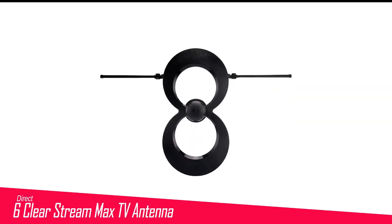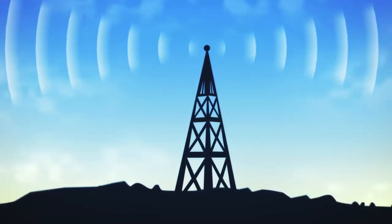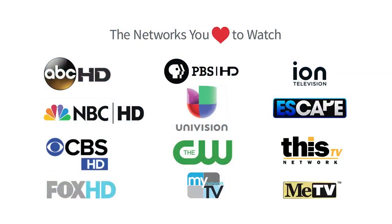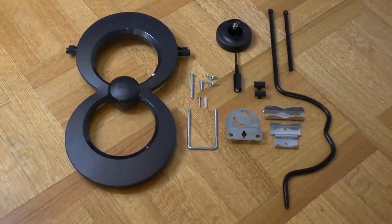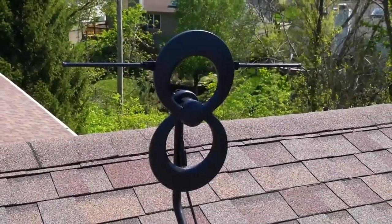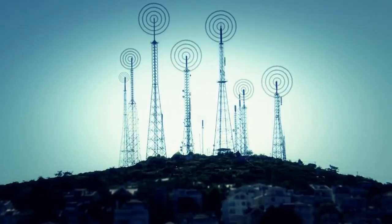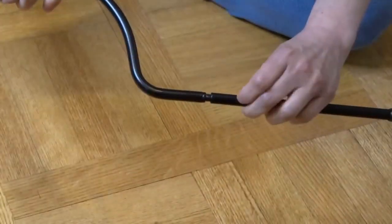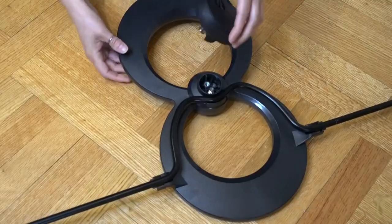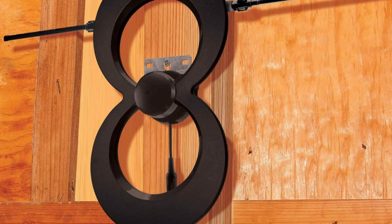Number 6 in my list is the Antennas Direct Clearstream Max V TV Antenna. While its aesthetics may leave something to be desired, the Clearstream Max V is a very capable antenna that delivers more stations than even competing amplified antennas, even models costing much more. Rated to capture stations as far away as 60 miles, it will work indoors or out and is competitively priced. Not only did it do better than many favorite indoor antennas, it also matched some of the best outdoor antennas, making it a great choice for mounting on a roof, hanging in an attic, or tucking out of sight—which may be difficult given the bulky figure-eight design.